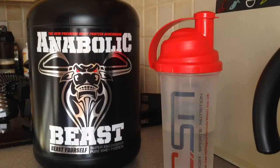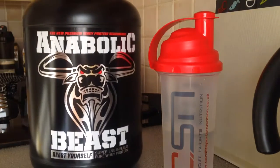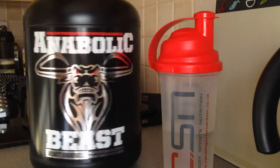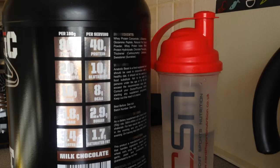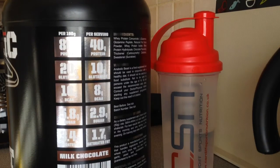If you haven't seen my previous video, the unboxing or overview — just a quick recap: this is my new protein, Anabolic Beast from Beast Yourself. This is the milk chocolate flavour and per serving a whopping — you can see that right there — 40 grams of protein. Absolutely insane.